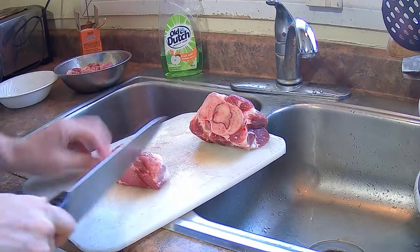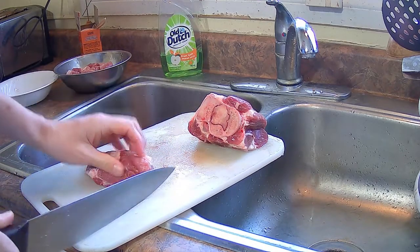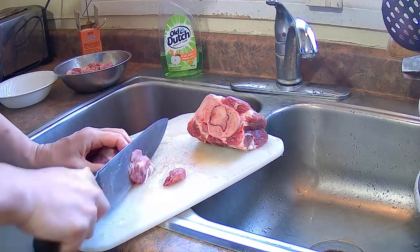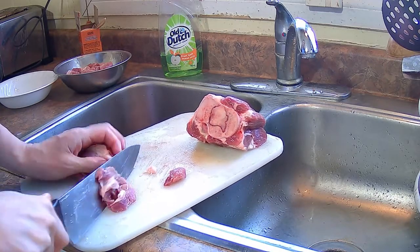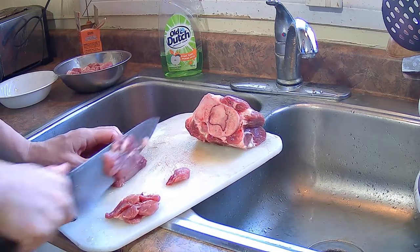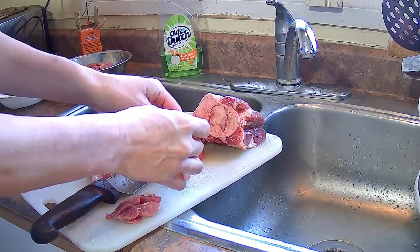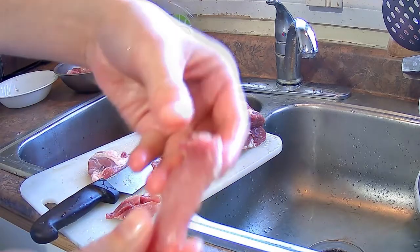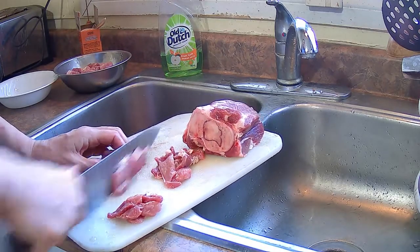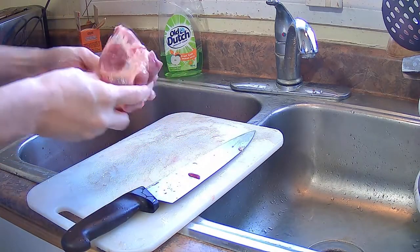I cut off another piece of pork and this one I'm going to cut into thin slices. I trimmed off the extra fat — for stir fries using pork, you want it to be relatively lean. If there's a bit of fat that's fine, but it should be relatively lean. You want to cut it thin. If you need to, put the meat in the freezer for three or four hours, let it freeze a bit, and you should be able to control the thickness of the slices quite well.